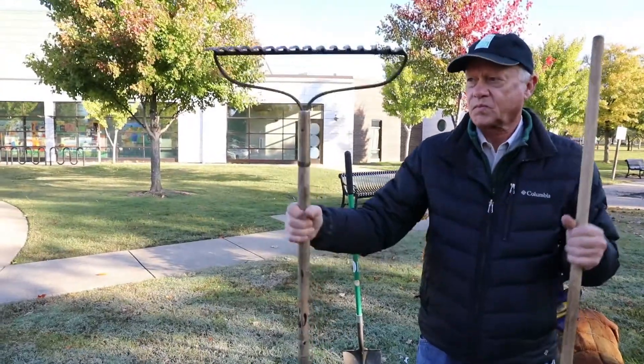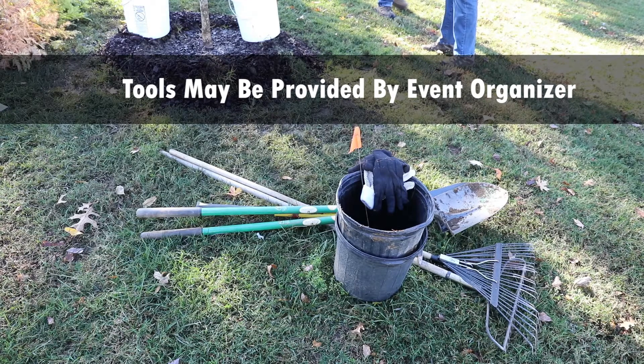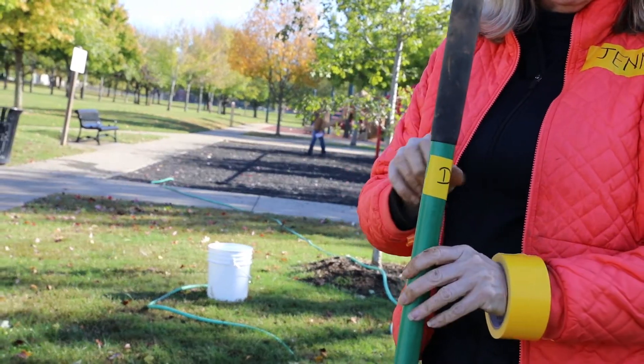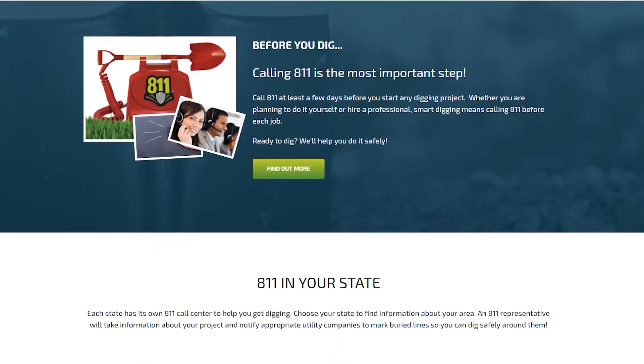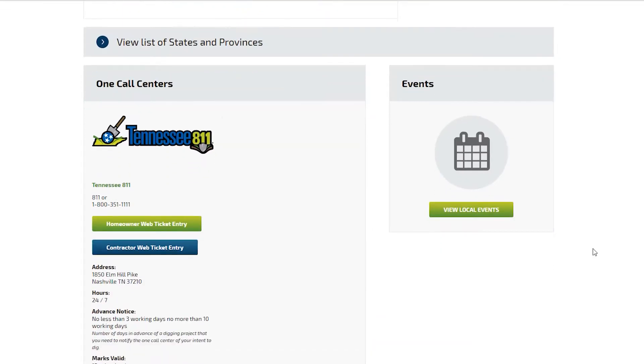Volunteers will be asked to bring tools such as a shovel, and tools may also be provided by the event organizer at a checkout center. Please mark any tools you bring so they do not get mixed up with other tools. Note that the free 811 Call Before You Dig service will have already reviewed and marked the site for underground utilities.